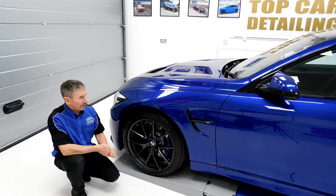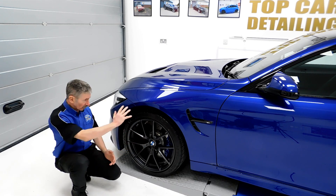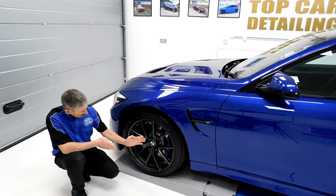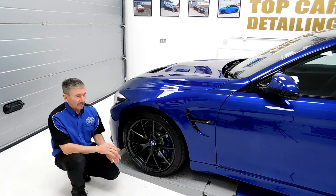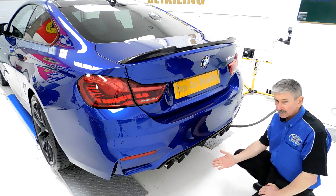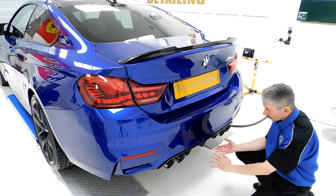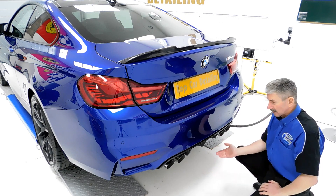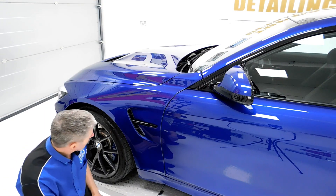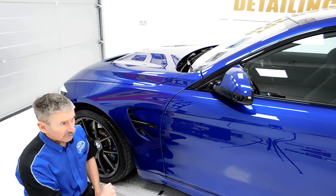Just to recap what we've done on the car: we've had all the wheels off, all the calipers cleaned up, all the wheel arches done. The wheels are coated in G-Technic C5 wheel armour, and so are the calipers — that's going to repel the brake dust and protect the metal. We also coated the tailpipes in G-Technic Crystal Serum Ultra, and underneath the aerofoil has all been machine polished and coated too. So every area on this car is fully protected. All the air vents have been treated and dyed jet black as well.